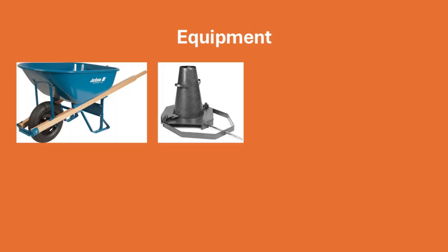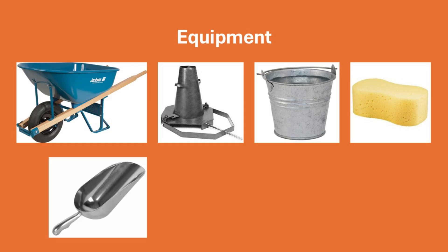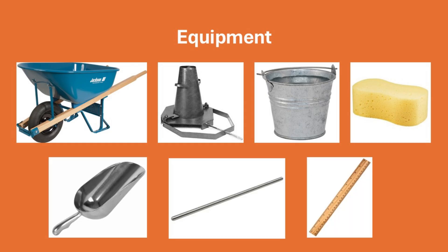The equipment needed for this procedure includes a wheelbarrow, the slump mold and its base, a bucket of water, a sponge, a scoop, a tamping rod, and a ruler.